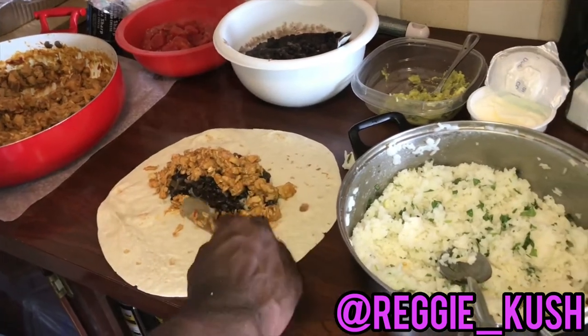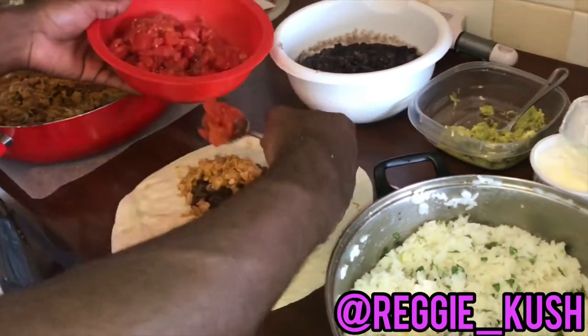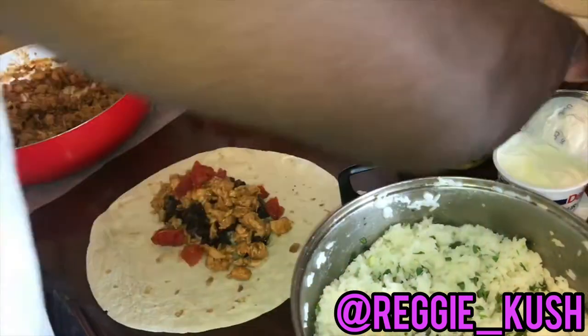Your Moriokort springboard head ass can place as much chicken on this burrito as you want. Just make sure you're able to roll it up like a fat blunt. I'ma throw some of these tomatoes on top. And now your Lapras built ass wanna add some of this avocado.